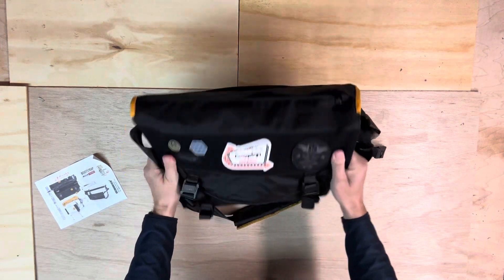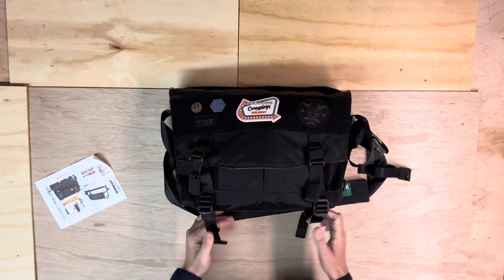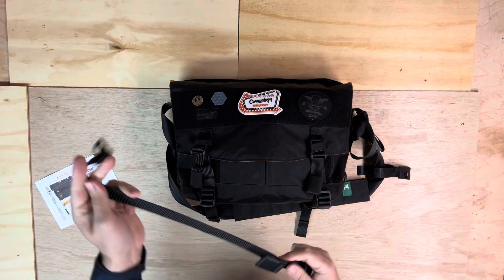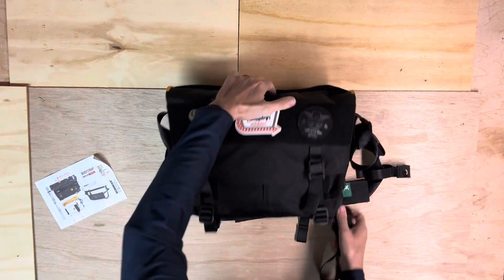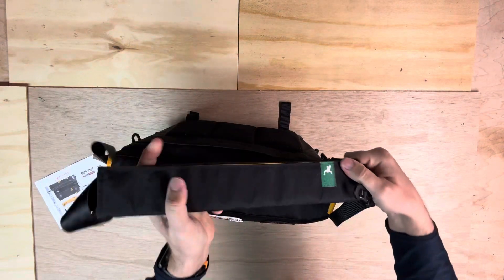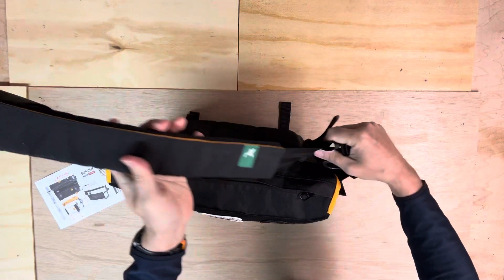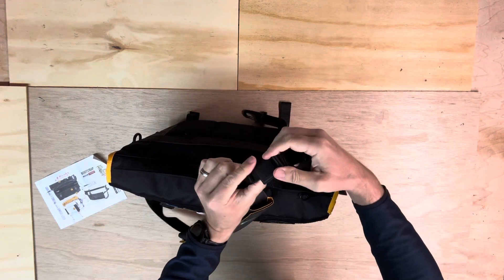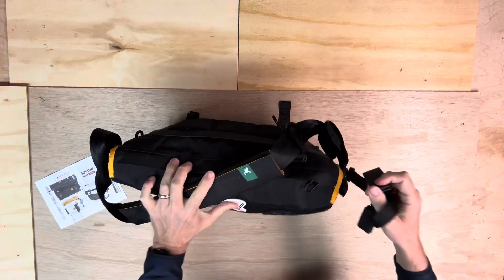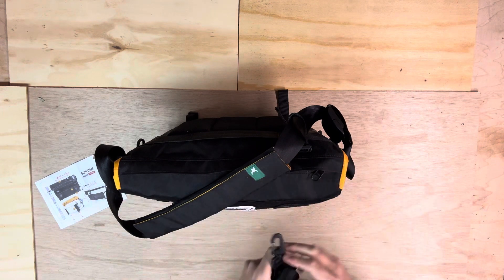It has straps on the bottom that you could strap a jacket to or something — I believe you could choose not to have those as well, which obviously I did. It also has an additional Fidlock stabilizer strap. If you use messengers, you're familiar with this — you have the regular shoulder strap, which has this kind of padded section. The stabilizer strap connects from the bag to your body and really locks it in, which I find useful if you're running to a train with a messenger and it doesn't flop around as much.